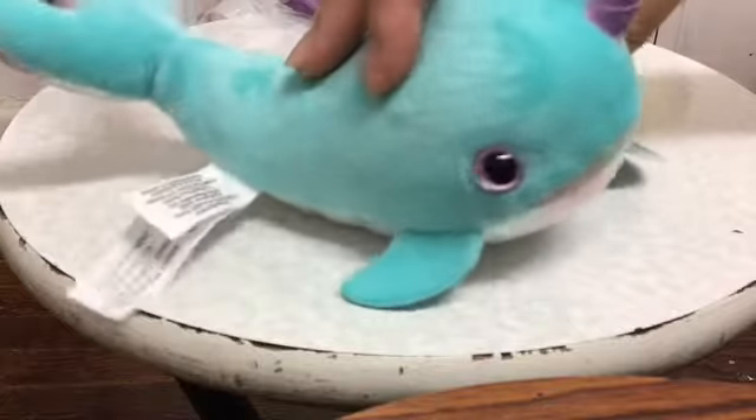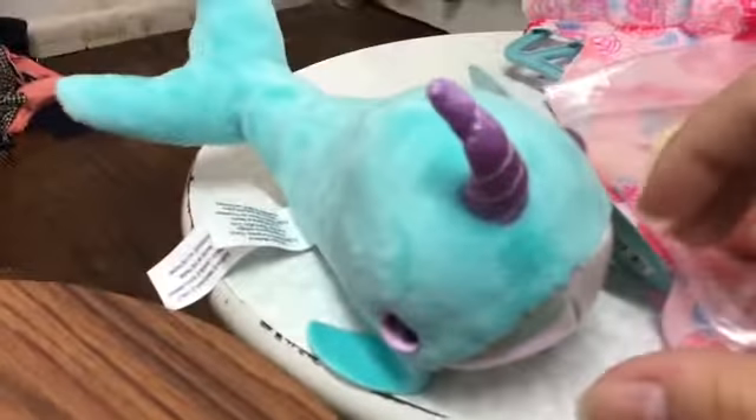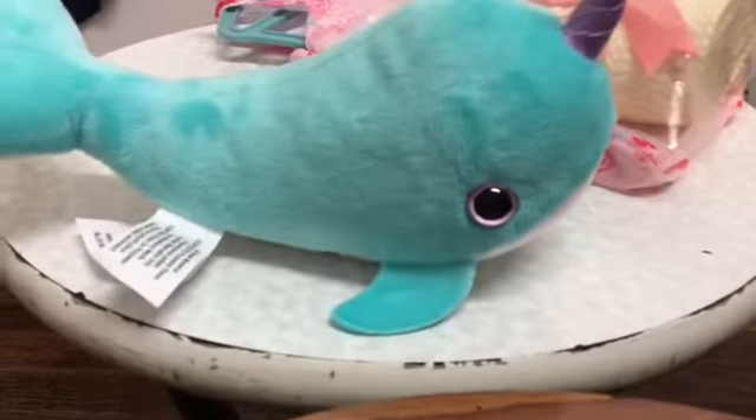I'm sure it fits the dolls perfectly. Next, let's take a look at the bag.